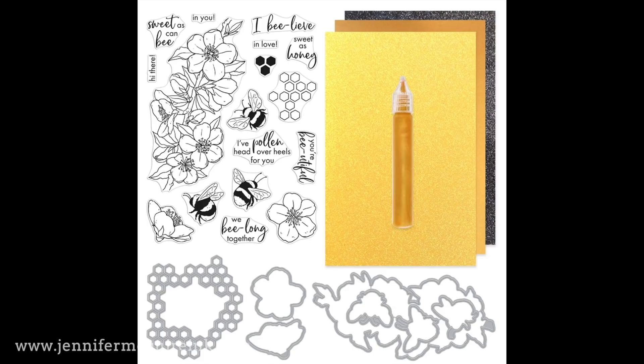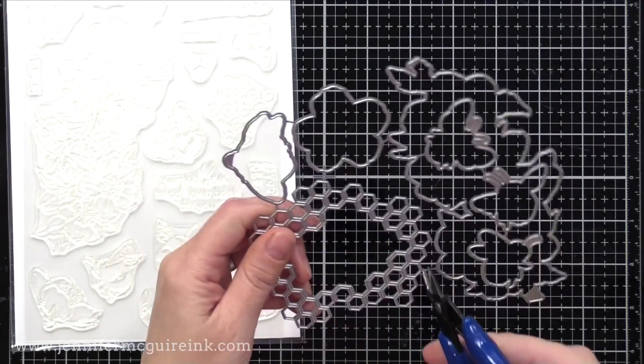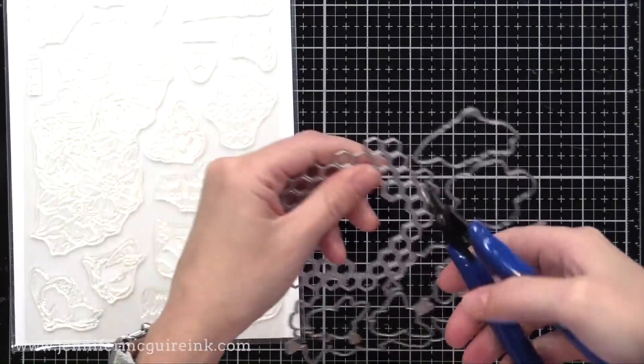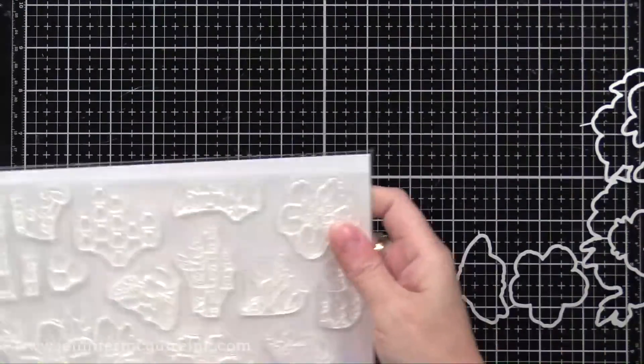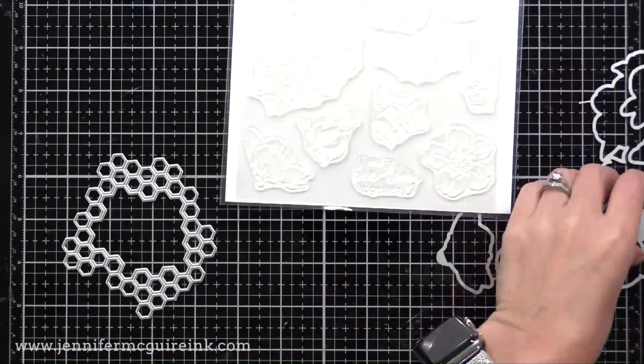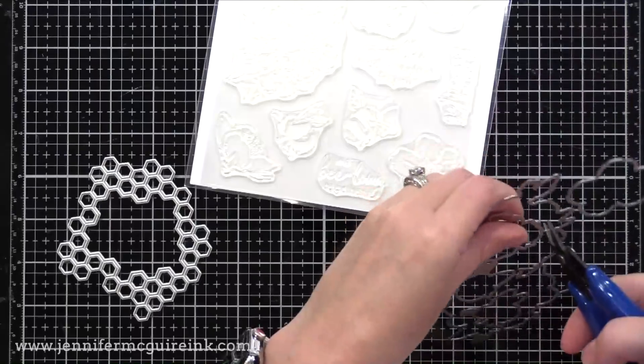I decided to use the little bee images — I just thought that would be fun for a set of three cards. So here are the coordinating dies that come with the stamp set. Mine's a prototype, so it doesn't have the printed clear sheet on it, but you can see how big that floral image is. Anyway, I will be using the bee and the coordinating die, and also that hexagon die over there on the left.